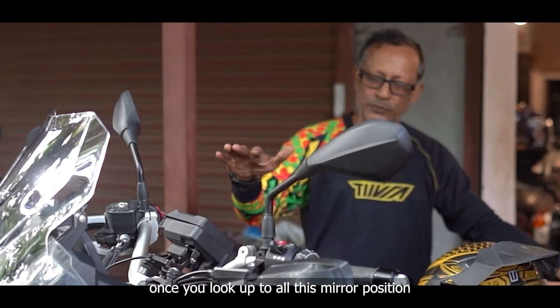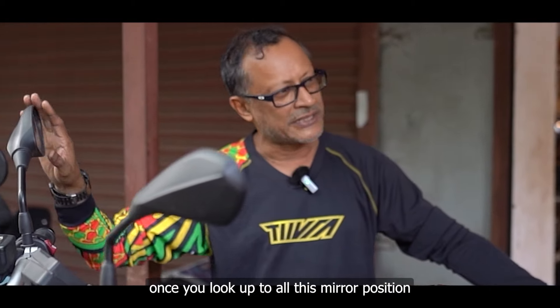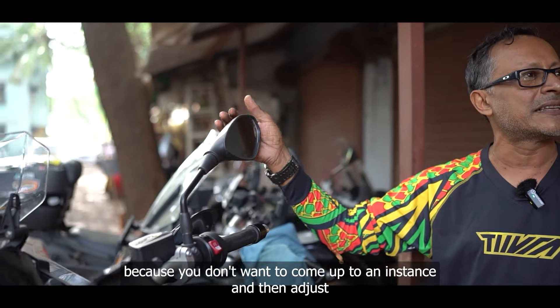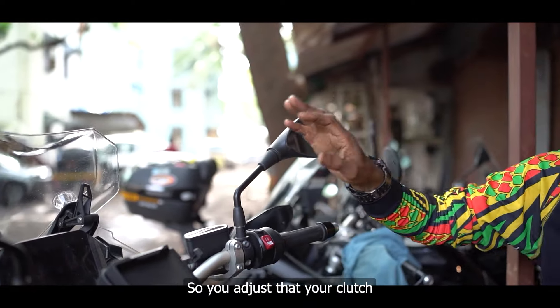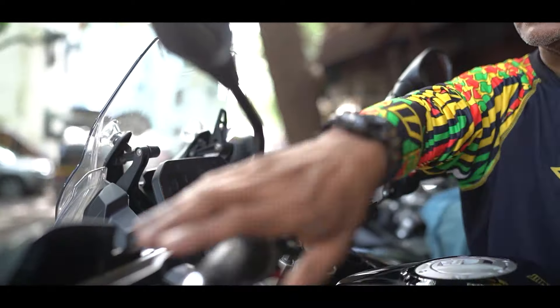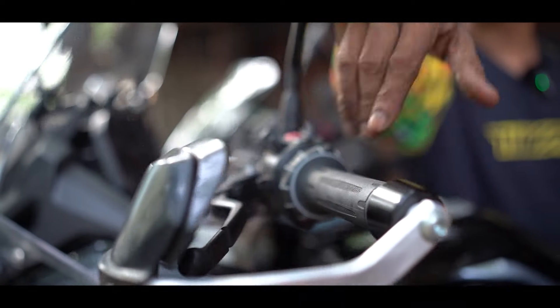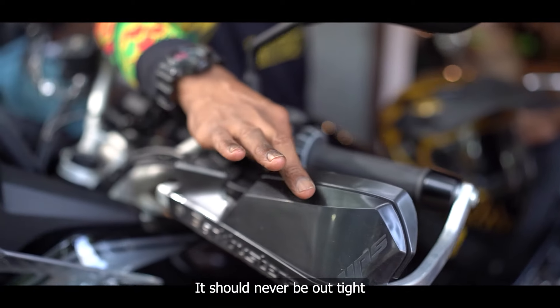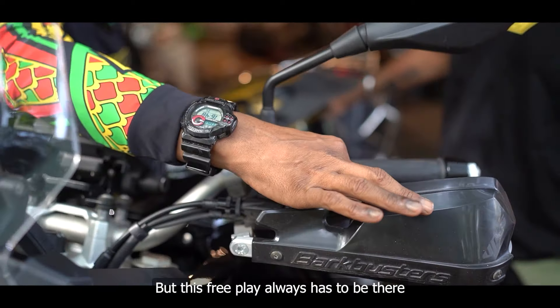Coming back — once you look at all this, check your mirror position once you are sitting on your bike. Importantly, adjust it because you don't want to have to adjust it mid-ride. Your clutch has to have a bit of play — just a little free play. It should never be out tight. This free play always has to be there.